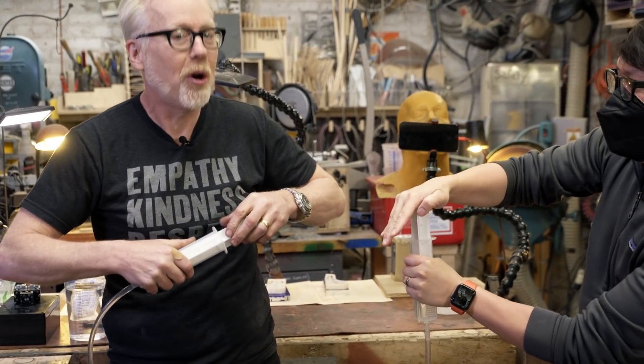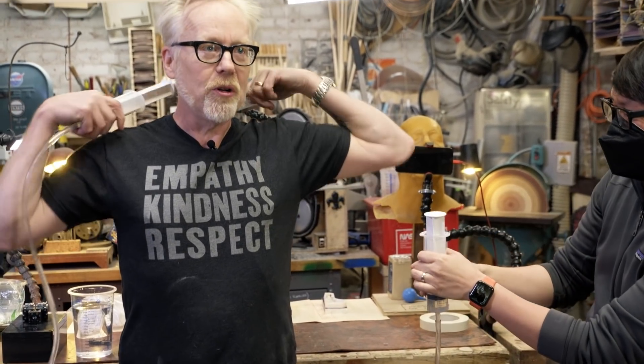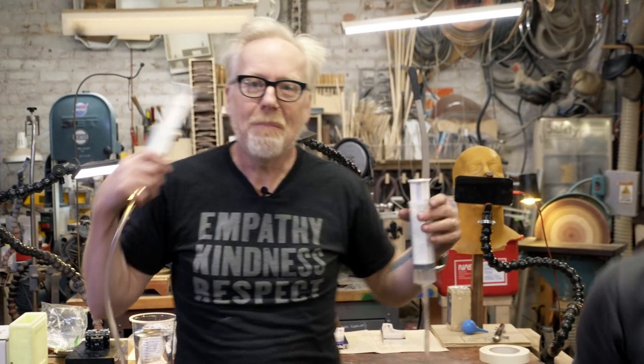You can't quite lift a person with this, but we've powered angel wings for a costume on set using two pairs of these in opposition to each other, and they made the wings slowly pulse in this beautiful way on stage.